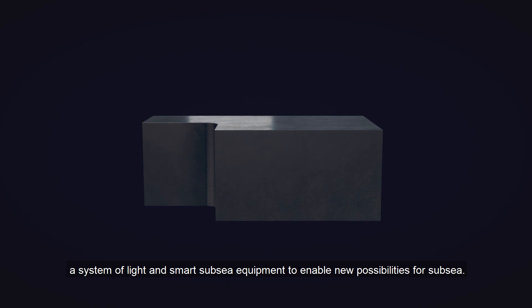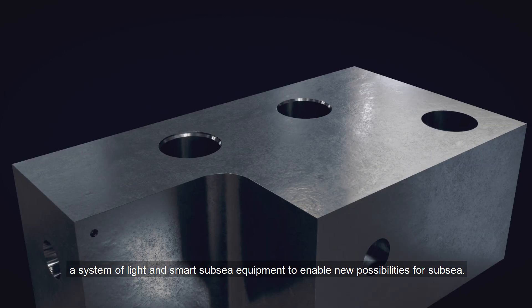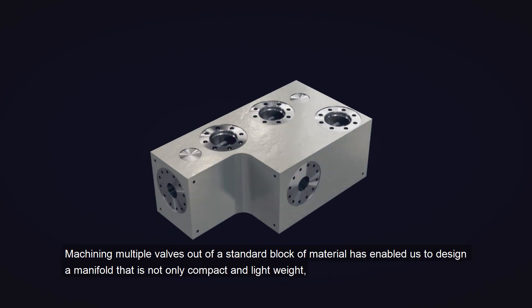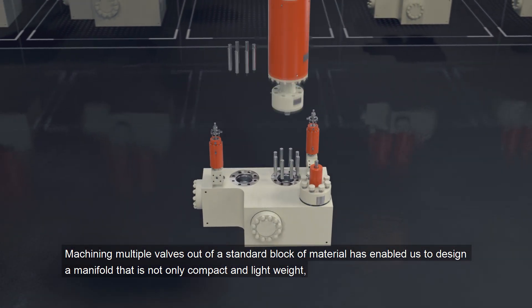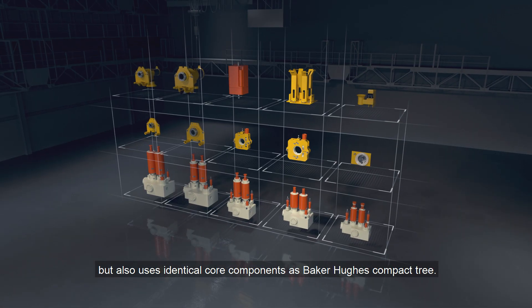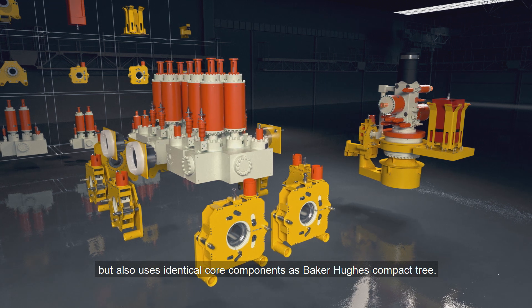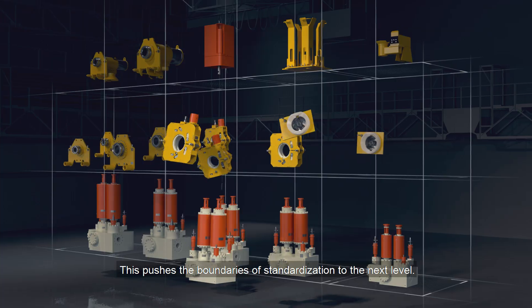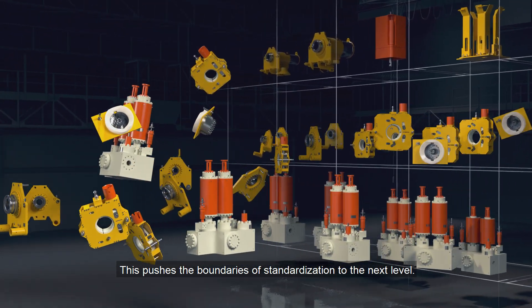a system of light and smart subsea equipment to enable new possibilities for subsea. Machining multiple valves out of a standard block of material has enabled us to design a manifold that is not only compact and lightweight, but also uses identical core components as the Baker Hughes compact tree. This pushes the boundaries of standardization to the next level.